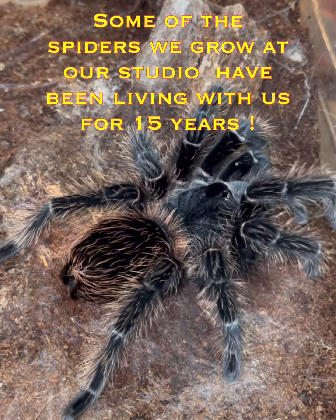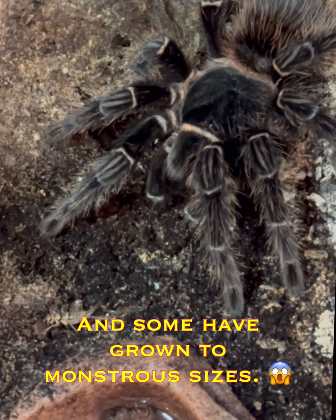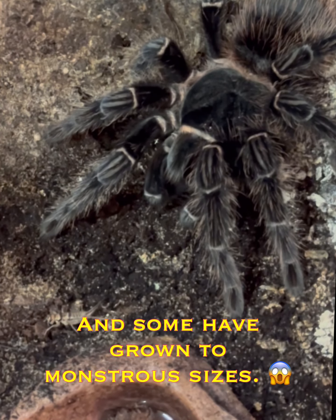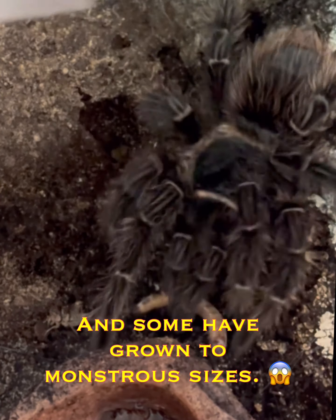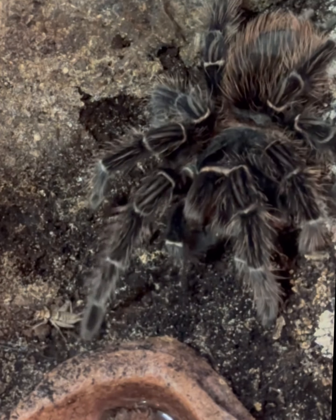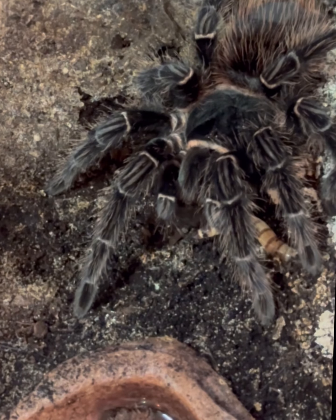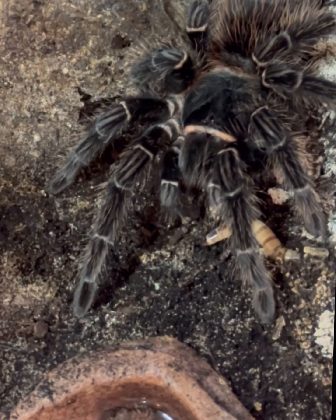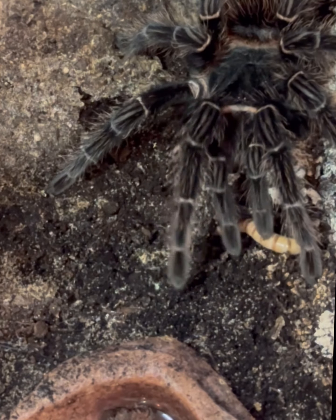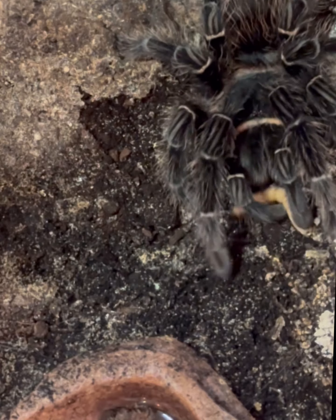Today I decided I was going to prepare skins for the upcoming tattoo show in Lethbridge. The live spiders that you see here are examples of the spiders that are still alive, whose skins I have managed to take out of their cages. I spent hours today inflating each and every leg and segment to make it look like the real thing.